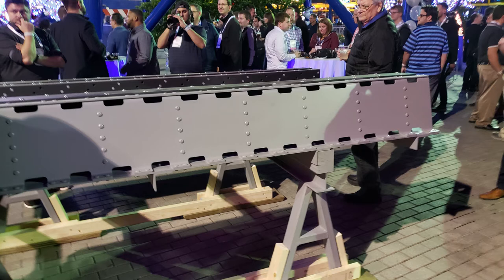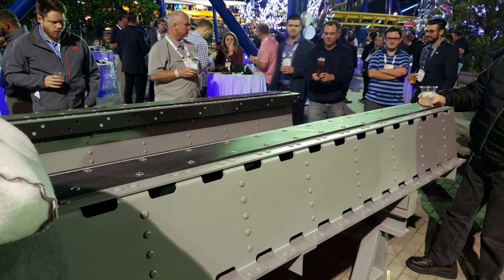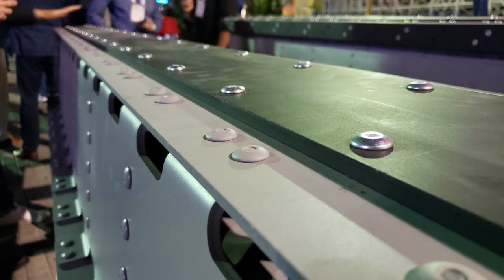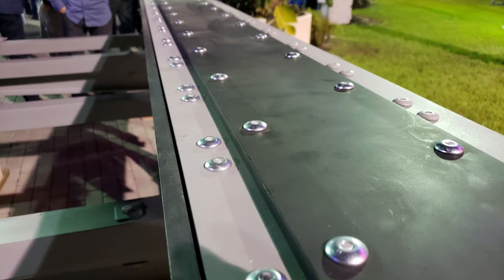Regarding trains — right now the track ties you see are kind of makeshift ties, but we have it set up at the same track gauge as our current Millennium Flyers. Our new Class 5 train has the same gauge as well, so they can fit too. It's designed to fit everything.